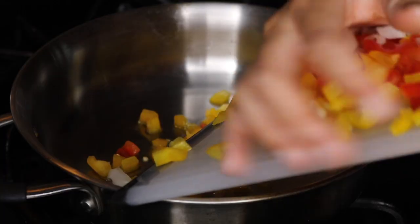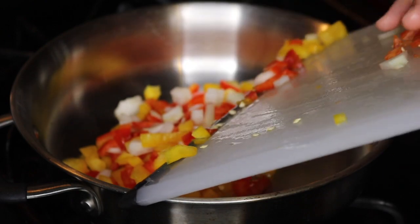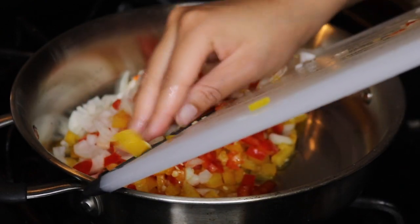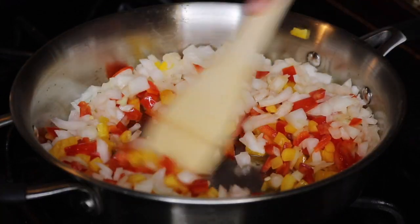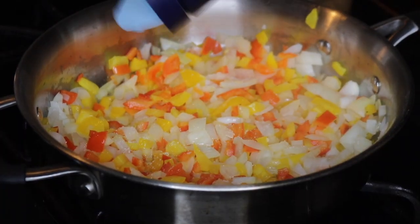Now I'm adding a little oil to a skillet and I'm adding one yellow pepper, one red pepper, and a small to medium yellow onion, and I'm seasoning it with some sea salt and black pepper.